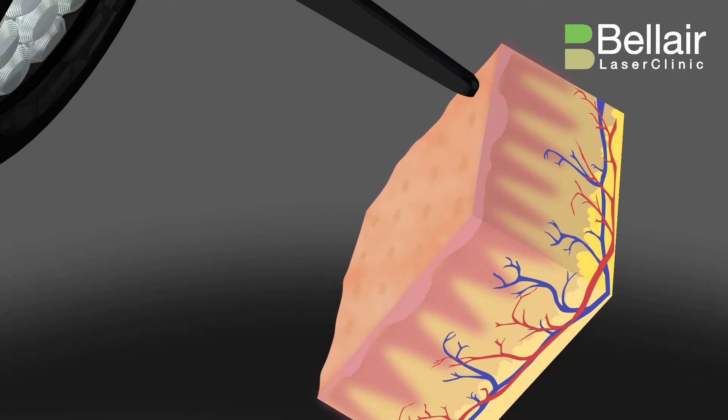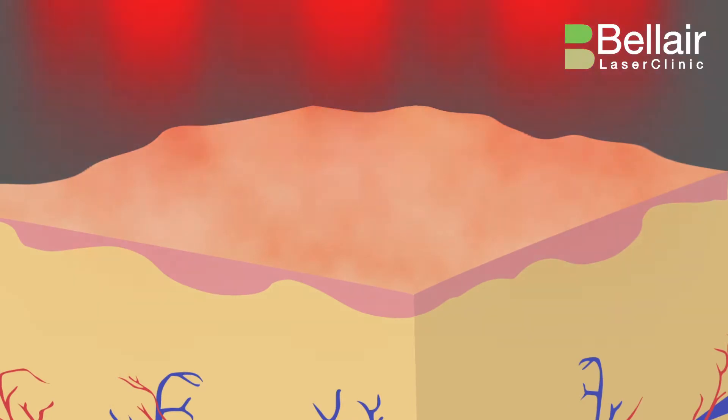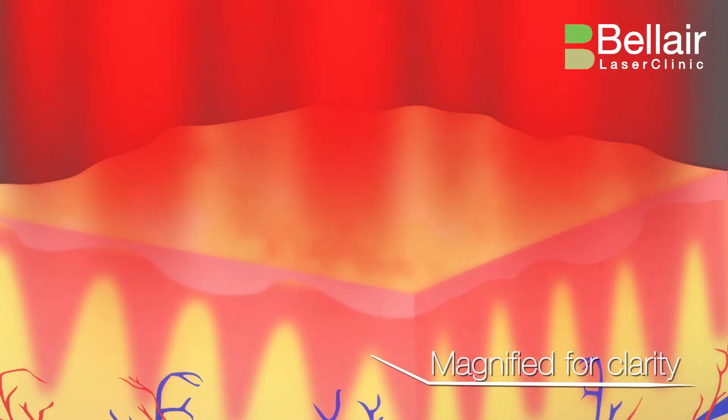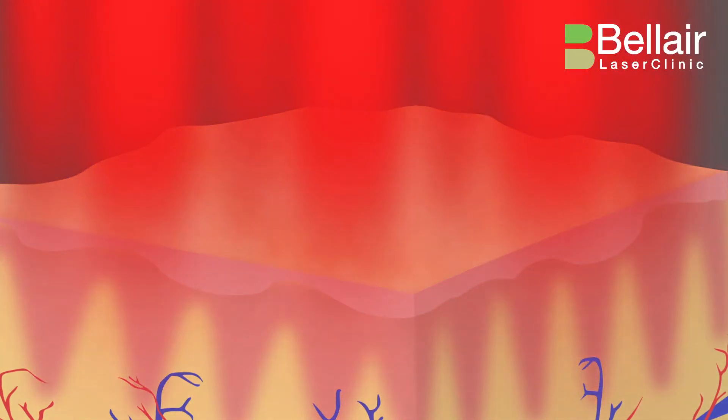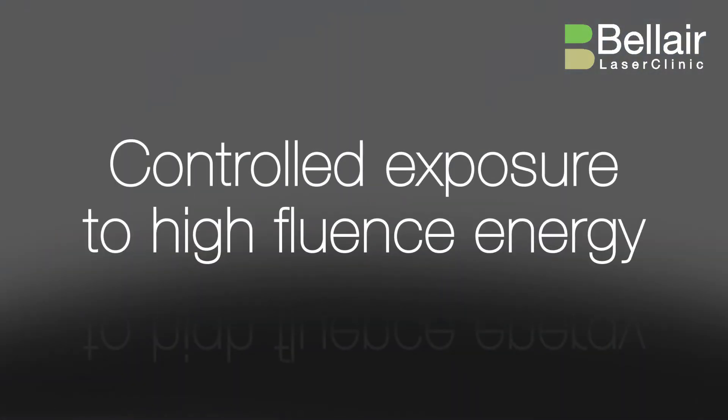This allows each bead to treat a small area of skin with arrays of highly focused energy up to 20 times that of an unarrayed PicoSure pulse, while surrounding tissue is treated with lower fluence for a gentler background effect. Less than 10% of tissue is exposed to ultra-high fluence within each pass.